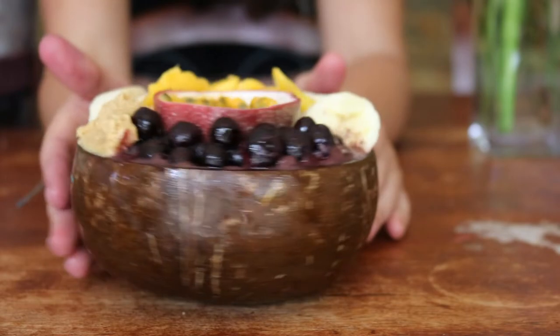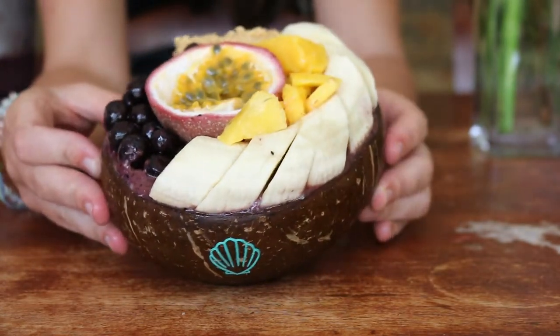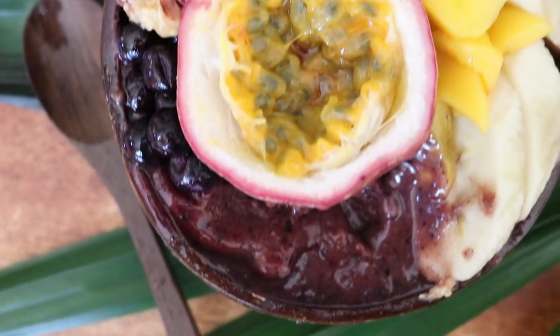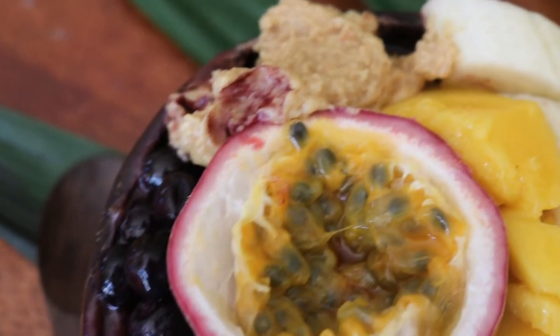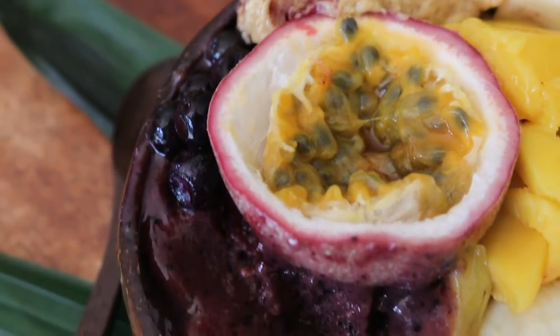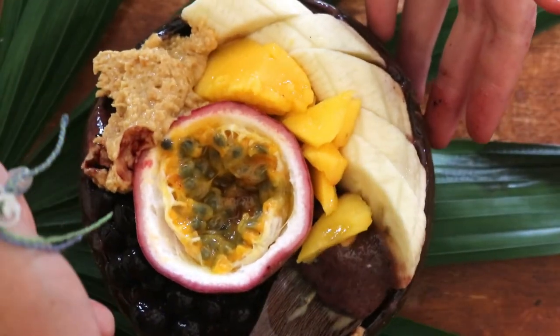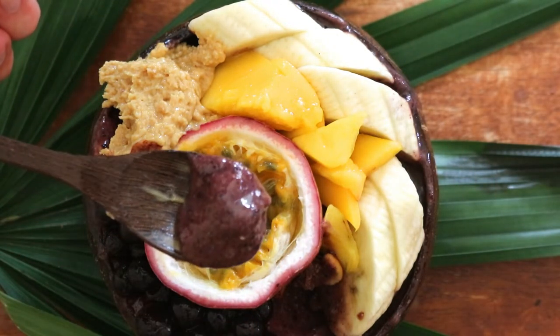And that's how you make your own version of a cafe-style acai bowl! I hope you guys enjoyed today's video. Feel free to experiment and change up the toppings or the ingredients — you can even add frozen strawberries instead of frozen blueberries, it's up to you. I thank you so much for watching, I really hope you enjoyed this little tutorial on making thick creamy acai. Do let me know if you try it out yourself, I'd love to hear what you think, and I hope to see you again soon in my next video. Bye!